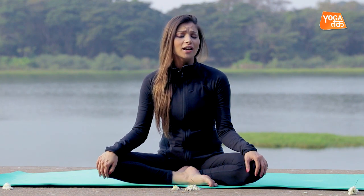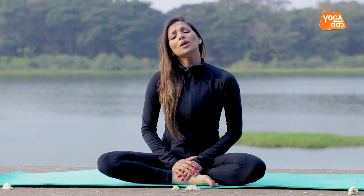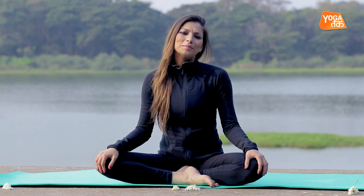Immediately when you wake up, you feel your body or fatigue. When you wake up in the morning, your mind is open and your body is receptive to accept anything new that you do with your body.